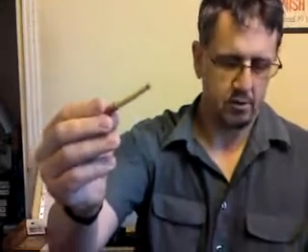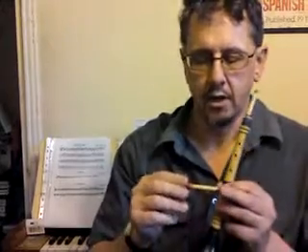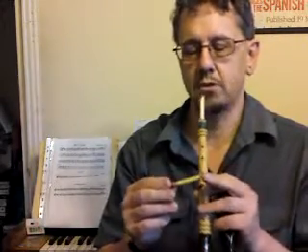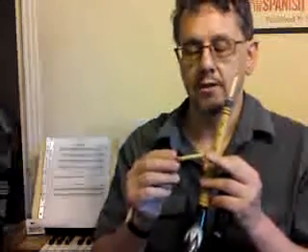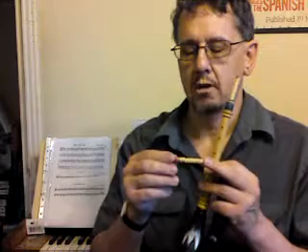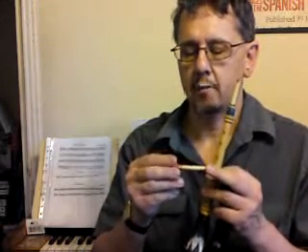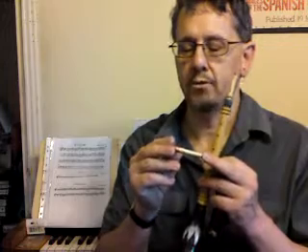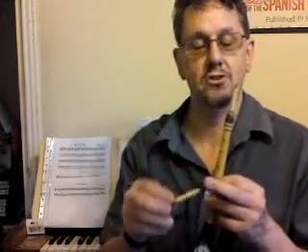They don't really look much different on camera I don't suppose. Just the cane is shiny compared to the Elder one, and the end's blocked with sealing wax. Sometimes the cane ones you can cut them at the node and they don't need the end blocking. This one happened not to have a convenient node and a nice straight piece of cane. You use a little rubber o-ring as a bridle and a bit of thread as well — that's the way you adjust the tuning apart from moving it in and out in the socket.